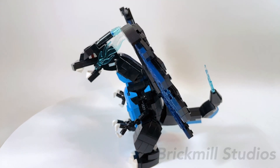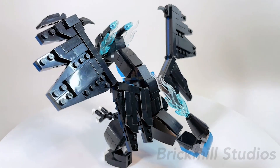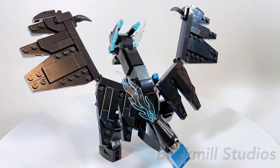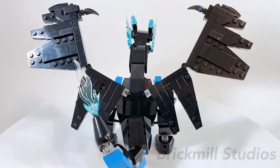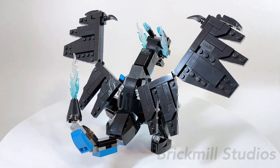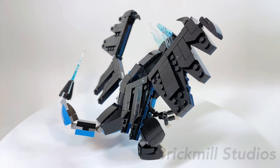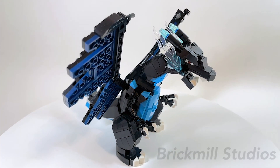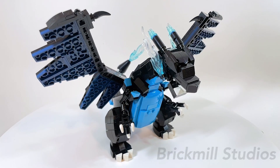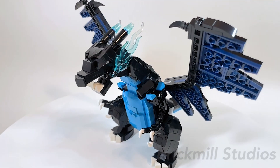I was mainly focusing on designing the main form first since orange was the more limiting part color, and I knew that this Mega form would be using a lot of black, which is a very common part color in LEGO, so I knew the design would be much smoother afterwards. There were some tweaks and part swaps between the different forms since they had some slightly different features and some pieces didn't exist in both colors, but I would say 80–90% of the build is pretty much the same between the two designs.